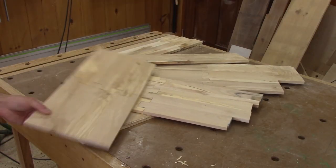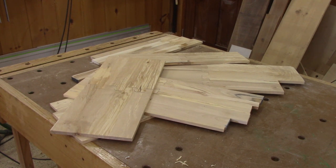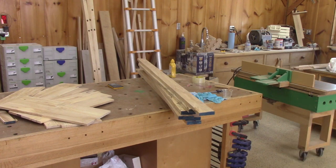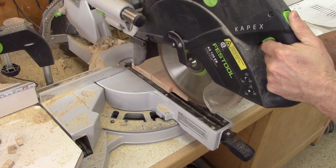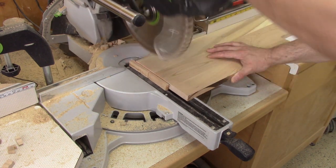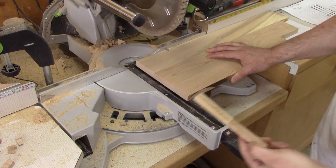I now have all this for my side, but it's not enough. Lucky for me, I still have all this. Now I can start, beginning with the bottom drawer. In fact, it's the only one that's different from the others.